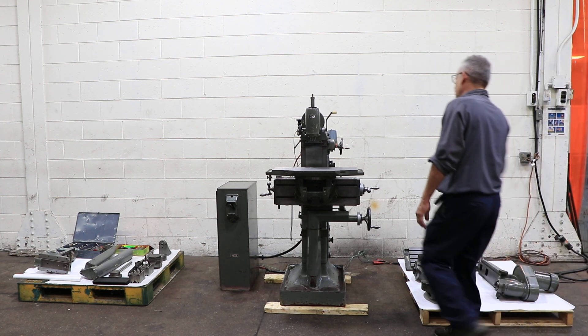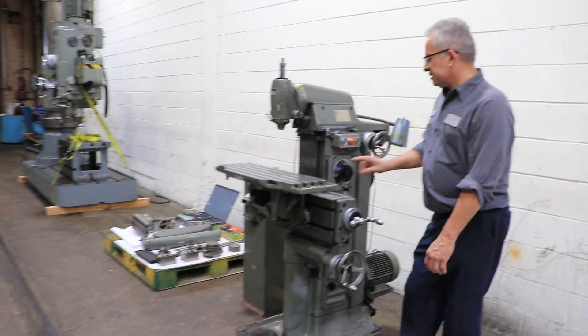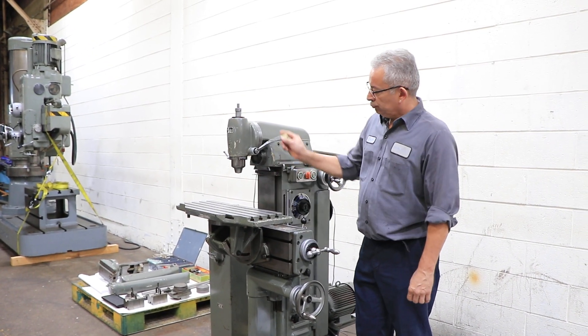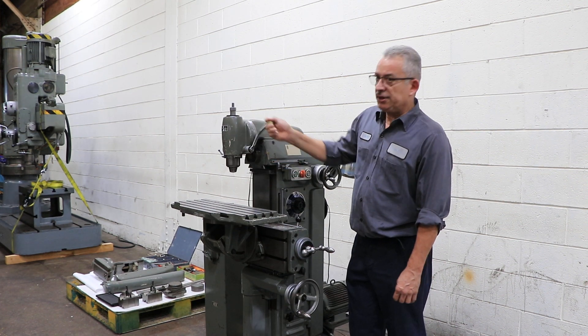The machine has a universal table attachment on the horizontal table. We're running at 40 RPM. In each quadrant — there are four speeds — four times four gives 16 speeds for the horizontal and vertical.